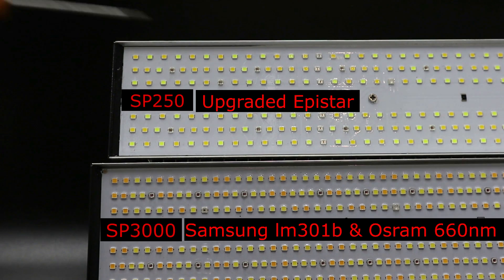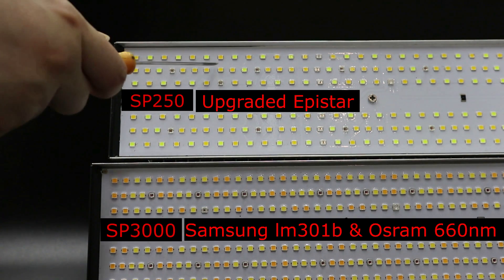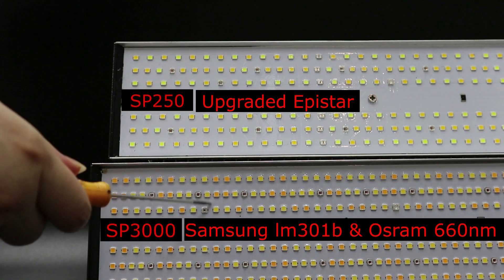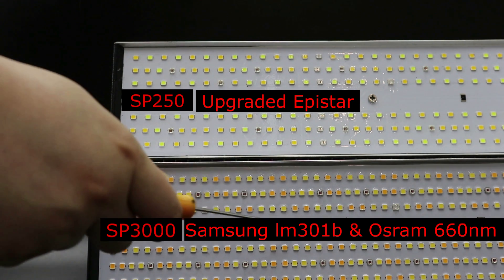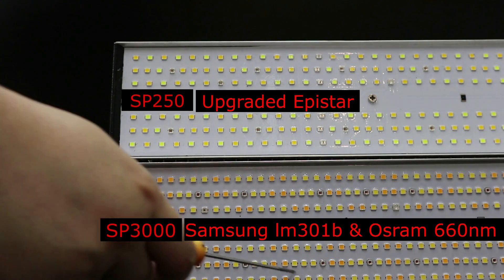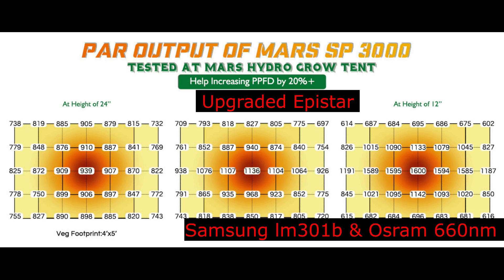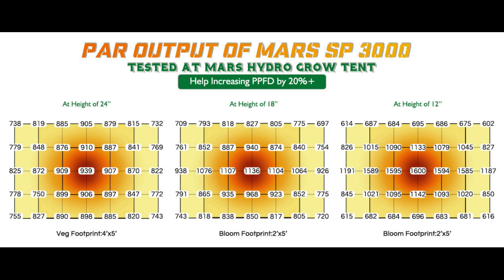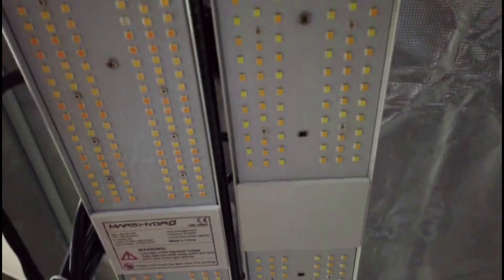Some of you may think: why does the SP3000 use 960 pieces of chips but only set at 300 watts? Because from our testing, the Samsung and Osram chips, when set at 0.3 watts per piece, put out the highest PPFD, which is 2.7 µmol per joule. Because of this, the lifespan will also be longer.